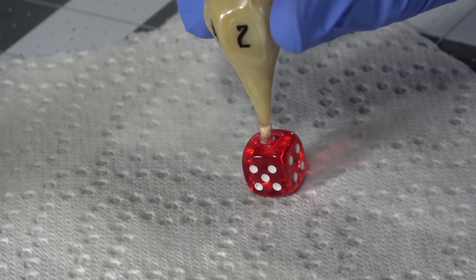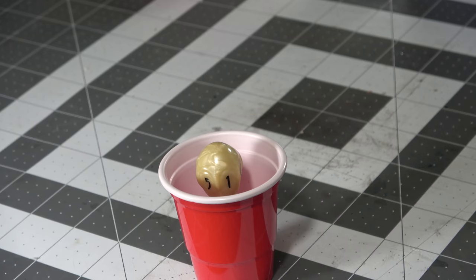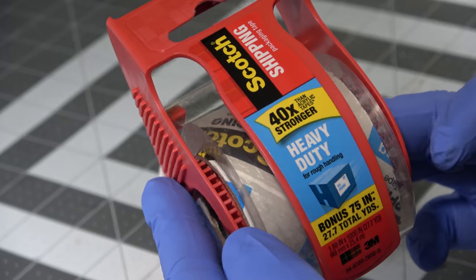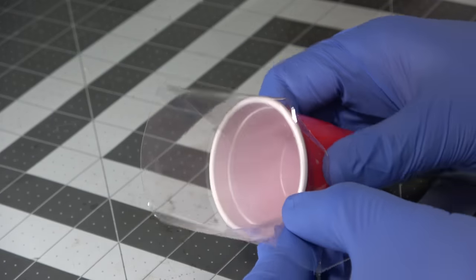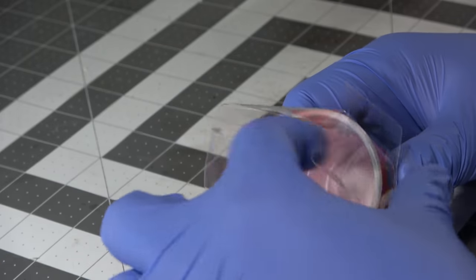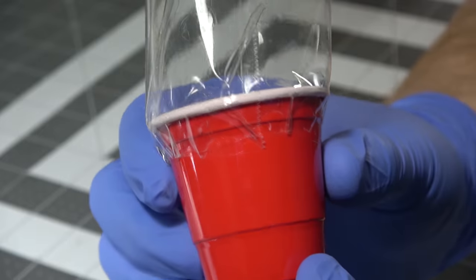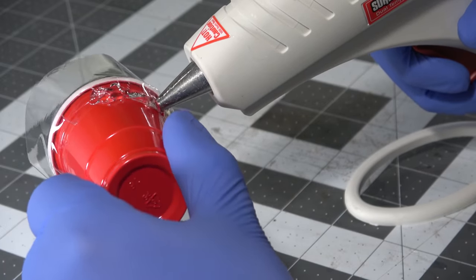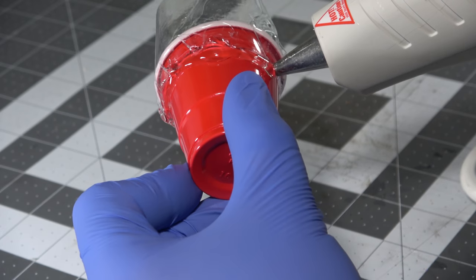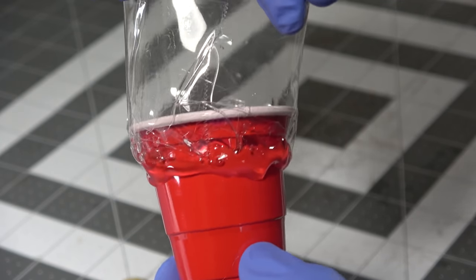I originally was going to use a Dixie cup, but it wasn't tall enough for the mold I needed. So I'm using a hack I've seen a lot of people do: take packing tape and run it around the edge of the little red solo cup. This creates a seal that gives a nice tall extra bit for the mold. You don't have to worry about silicone sticking to the tape — it will still come off just fine, since silicone doesn't want to stick to anything.